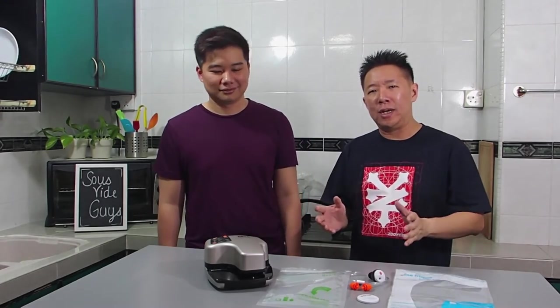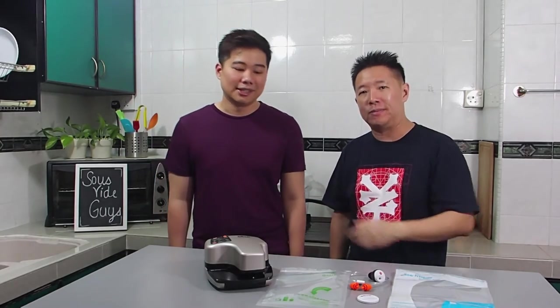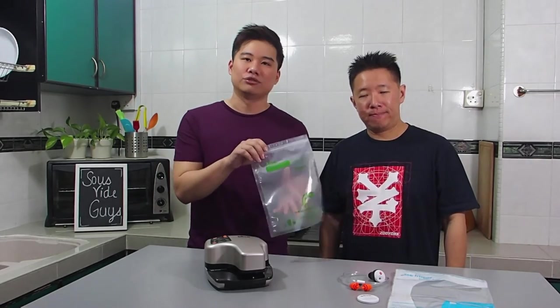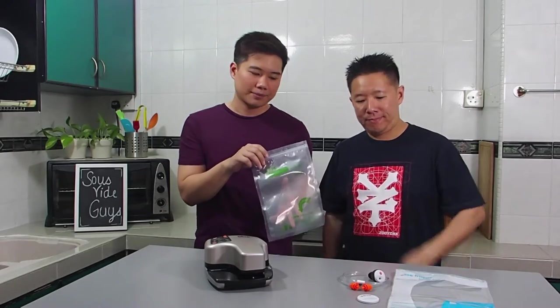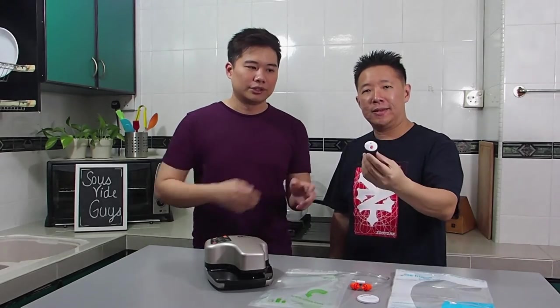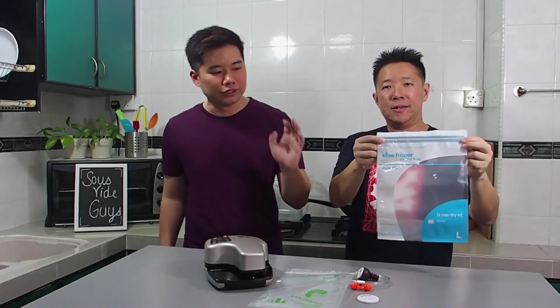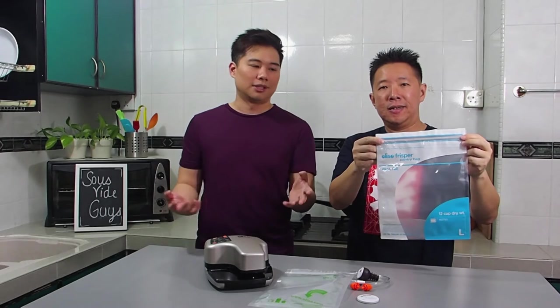Following on from our unboxing of the Oliso Vacuum Sealer Starter Pack, today we're going to demonstrate how well the VS95A Vacuum Sealer works. We're going to show you four tests. The first two tests will use this bag to do dry and moist sealing. The third one will use the Oil and Wine Fresh Keeper, and the last demonstration will show how to use the pantry bag at home.